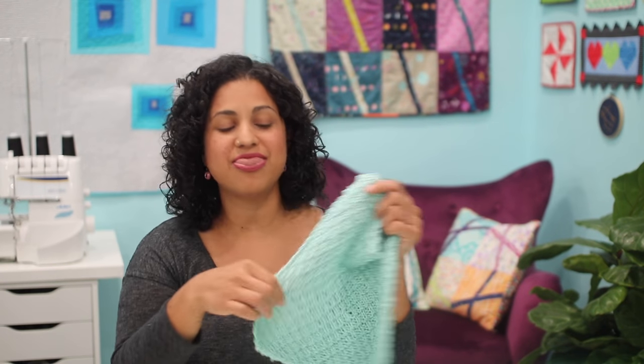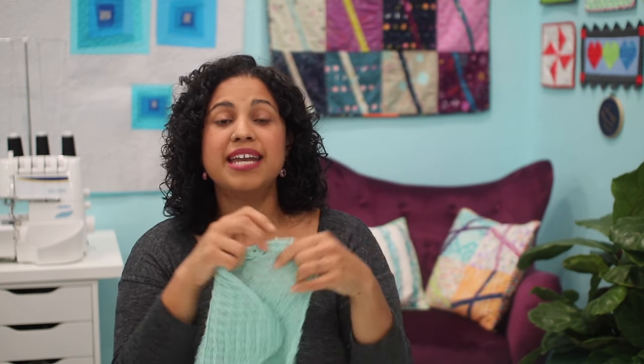And there you have it — that is how you make my grid stitch washcloth. I hope you enjoyed this video tutorial and give it a try. Remember there's a free PDF pattern with the link in the description box below. We also have kits available with cotton yarn and needles bundled together — the link to our online shop is in the description box as well. If you enjoyed the video, hit it with a thumbs up, leave me a comment, and don't forget to subscribe so you don't miss any future tutorials. Thanks for watching and I'll see you in the next one!